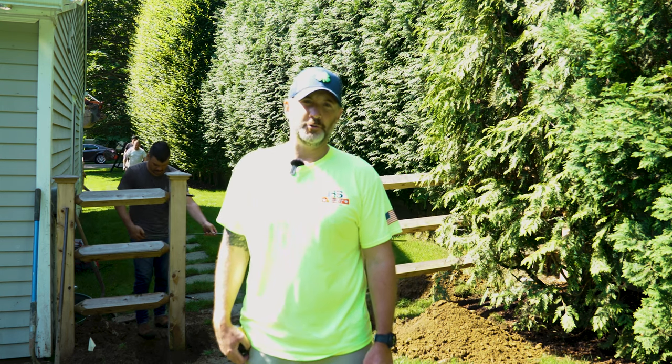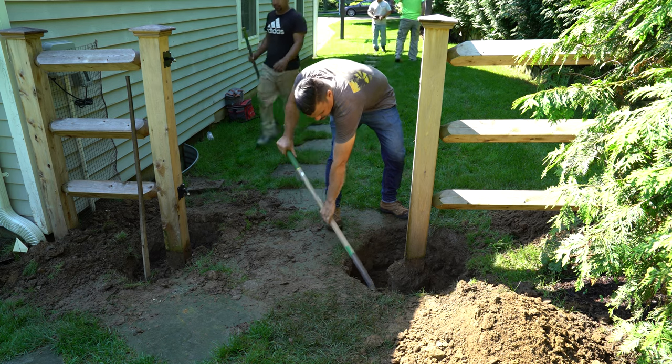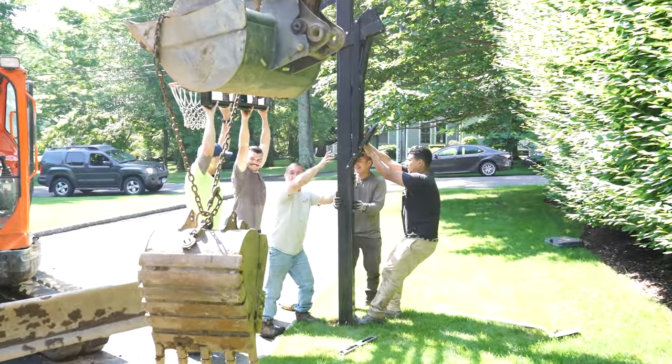Happy Monday — we're starting fresh on a new job. Things are already very exciting here. We're in the midst of removing this fence so we can get our machinery in. We just demoed the basketball hoop in the front, a big official one. That was fun.